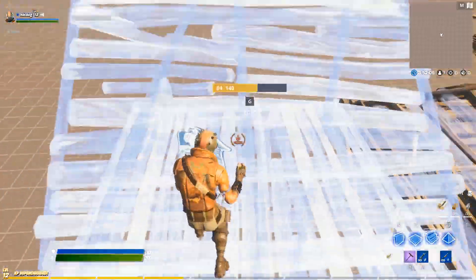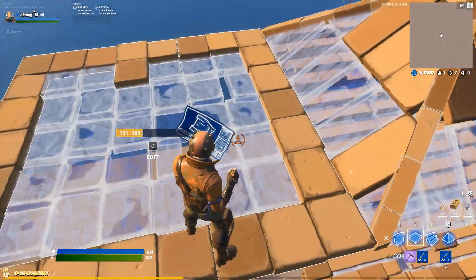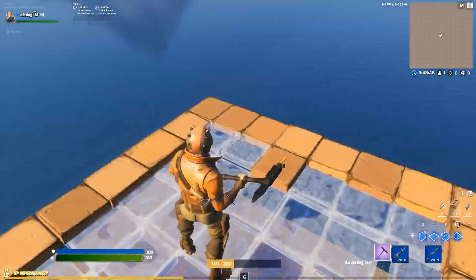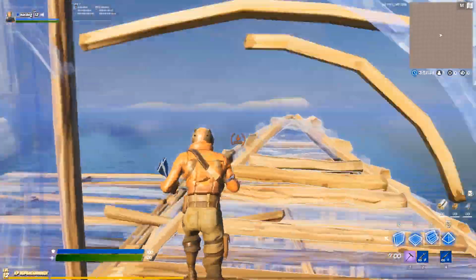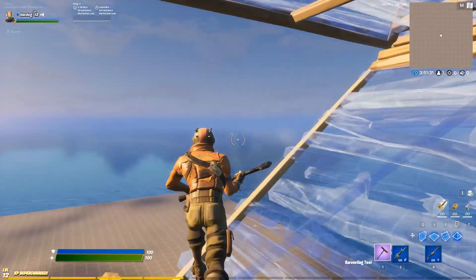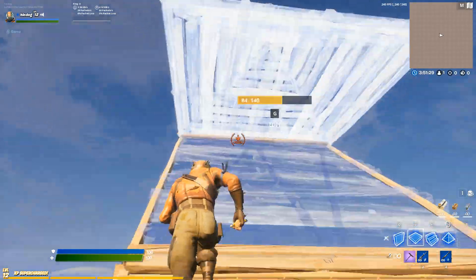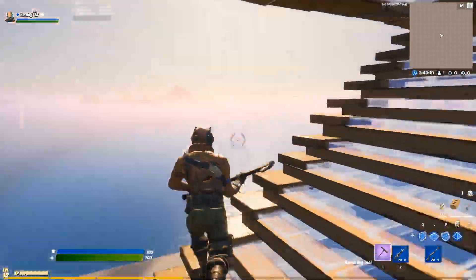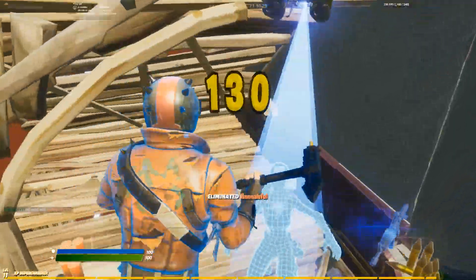To flawlessly execute this jump every single time, focus on a few different techniques. The first and most obvious thing to consider is your positioning — you want to be roughly one third up the ramp before you do this jump. The second thing to consider is that you want your movement key alongside your cursor to be looking perpendicular to the ramp, such that when you jump, you have the most outward momentum possible. And that's really all there is to it. Maybe if you want to get fancy and make it more protected, add a wall to the side that you're jumping from. But other than that, you basically have it down at that point.